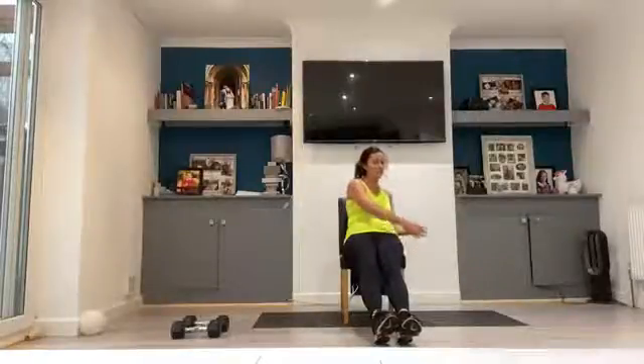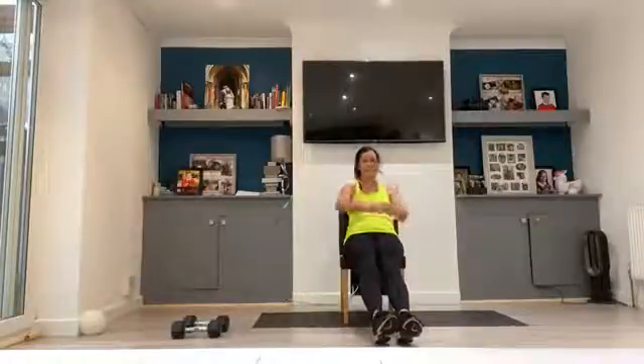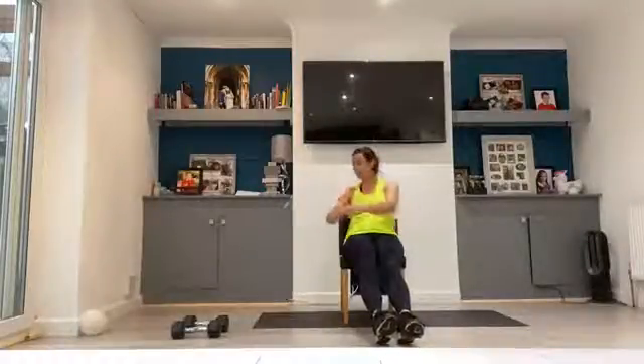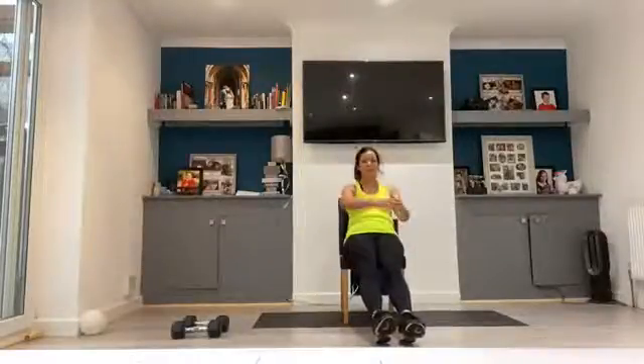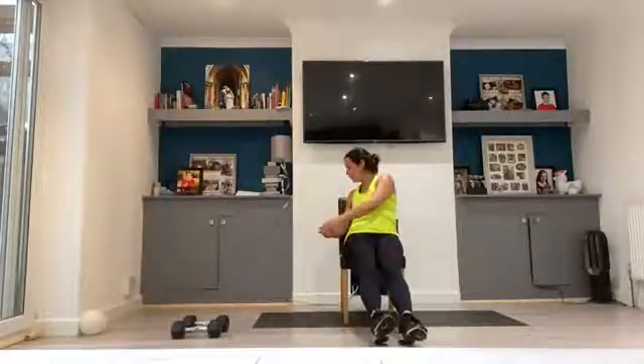Still holding, tummy nice and tight, rotations. 1, 2, 3, 4, 5, 6, 7, 8, 9, 10, 11, 12, 13, 14.